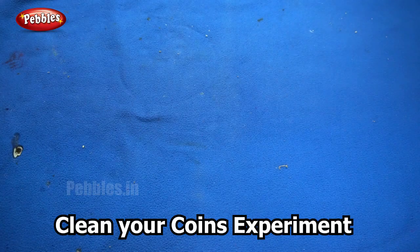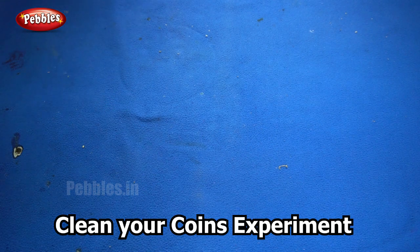Our next experiment is called 'Clean Your Coins.' This experiment shows us how to clean old or rusted coins. Are you ready?